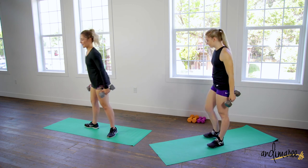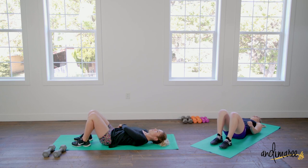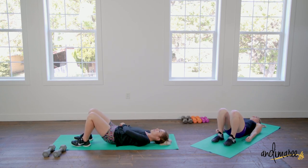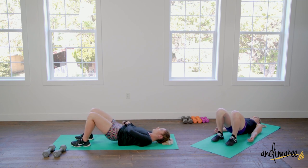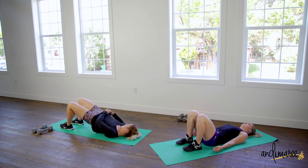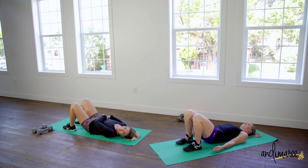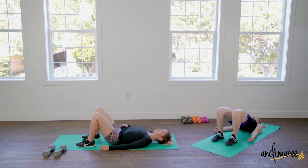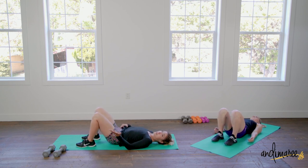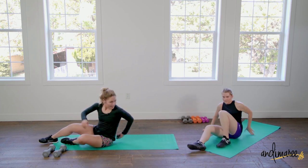Come down to the floor for glute raises. Knees are hip-distance apart, feet are flat. You have the option to just hold it at the top or go up and down — either is fine. If you're just holding, make sure you're raising your hips higher and higher with every breath. You should be feeling those hamstrings right now — those are the muscles we just worked, so they should be alive and well.